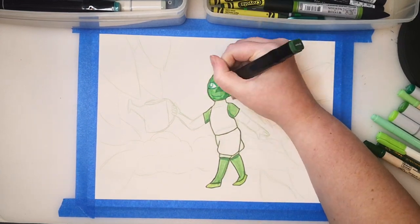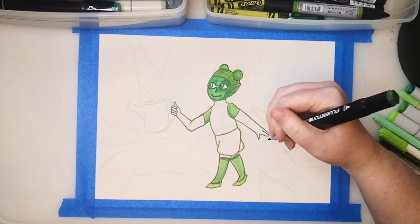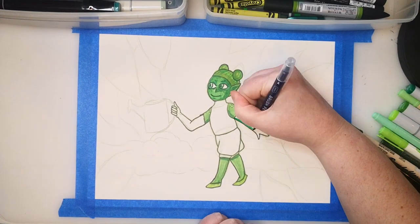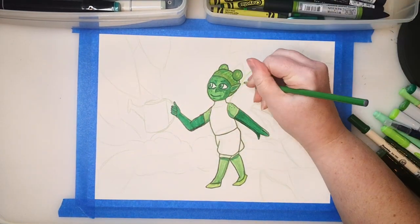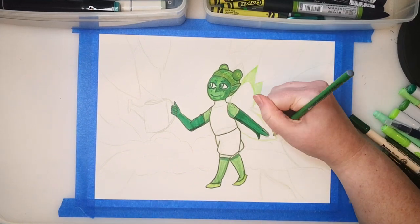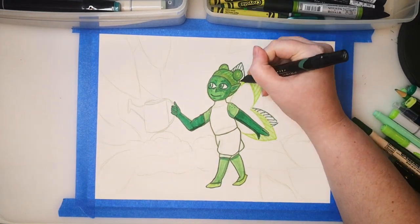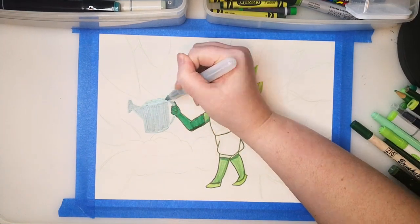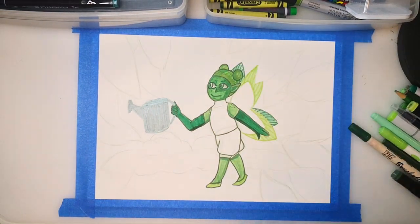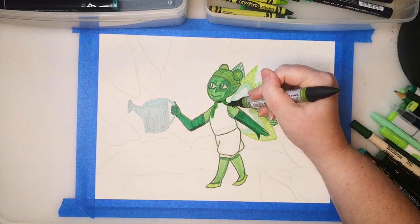I decided to draw a little fairy in the wild, surrounded by grass and other plants. I have a few grayish greens and a metallic, so I decided that she'd have a little watering can so she could take care of the garden. Maybe she's in charge of putting the dew on the plants in the morning. Her name is Sprout. She's maybe a foot tall. She likes the greenest gardens best, with lots of long grass, bushes, and trees.